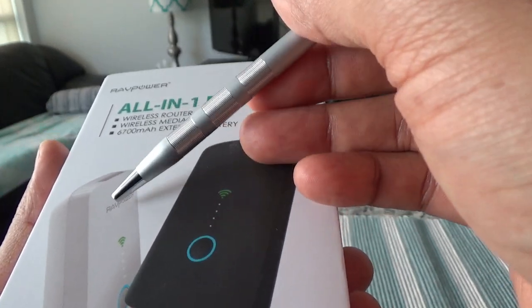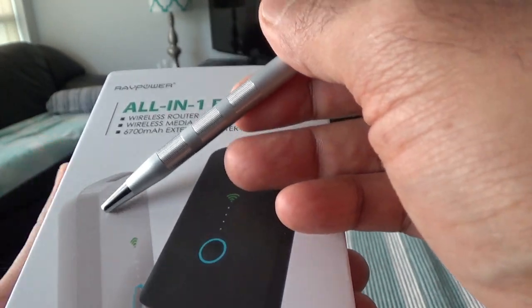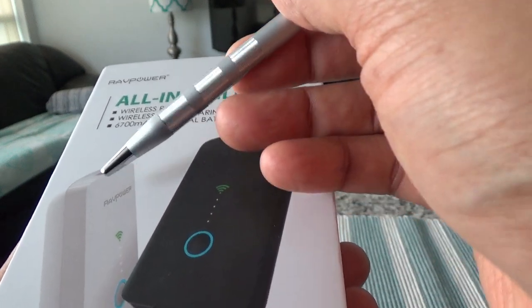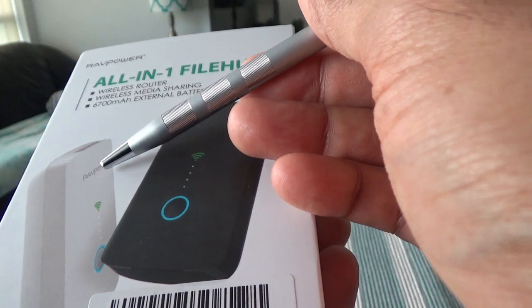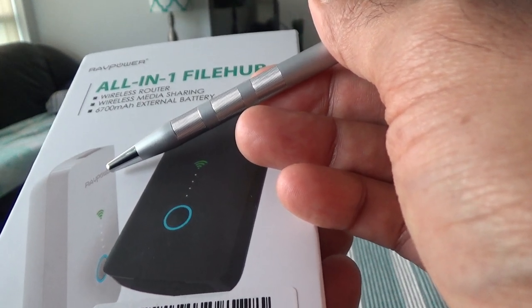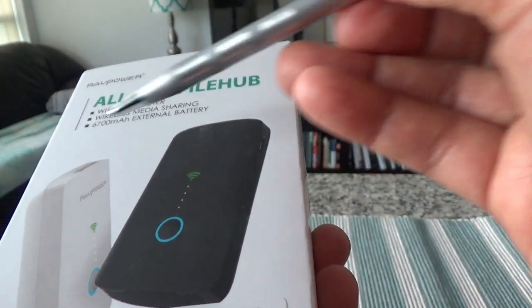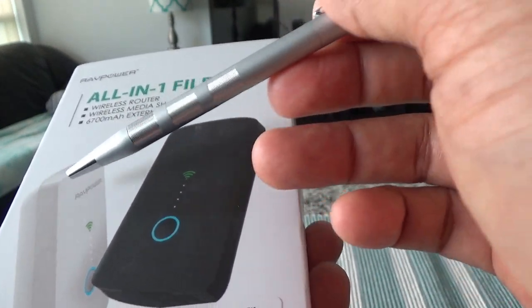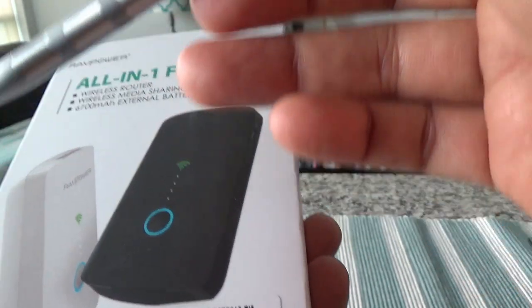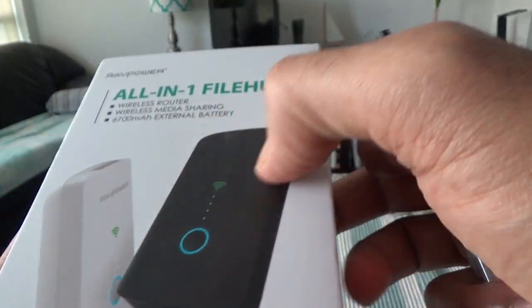Whether you're using wireless Wi-Fi or a wired internet signal from a hotel or outside, you can have up to five different devices sharing that connection. You can also use this as a media sharing device, broadcasting your own media — for example, video or music — using this small device.